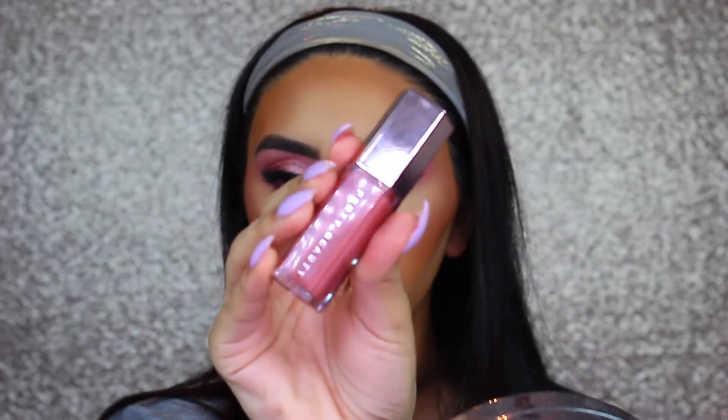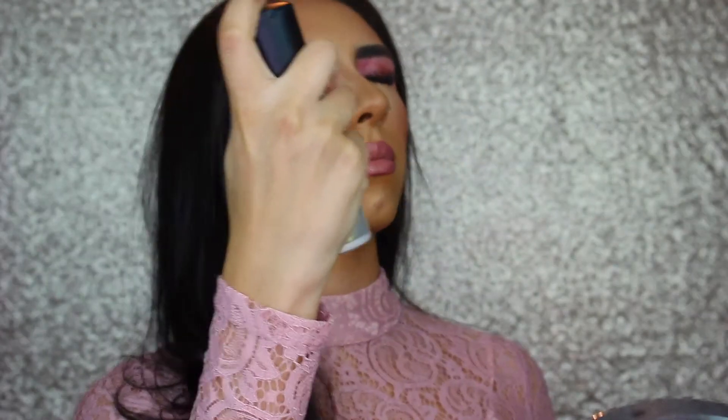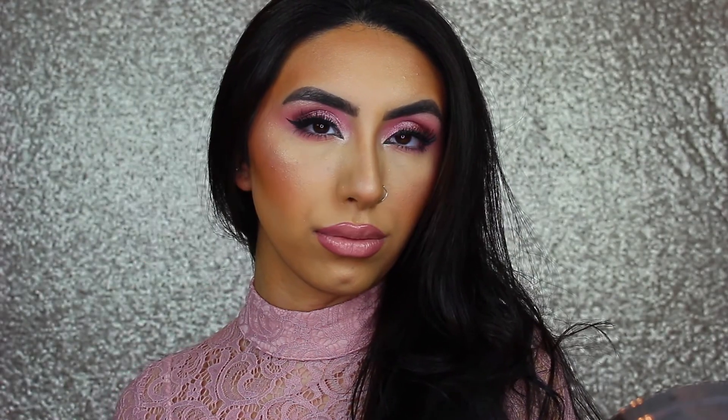You can leave it how it is, or I'm just going to top it off with the Fenty Beauty Gloss Balm in the shade Buffy. Last but not least, I'm going to set my face with the MAC Fix Plus Gold Light Spray and then press that in with my beauty sponge. And this is the completed look! I hope you guys enjoyed this video — if you did, please don't forget to give it a thumbs up and subscribe to my channel. Thank you so much for watching, and I will see you guys next time. Bye!